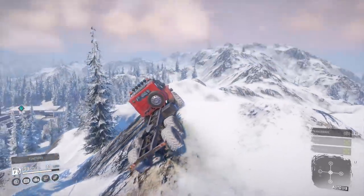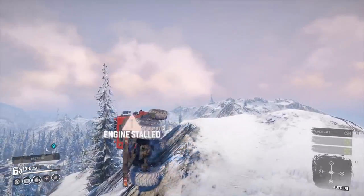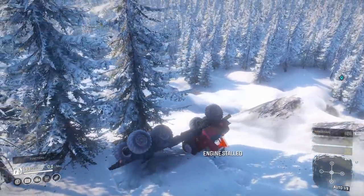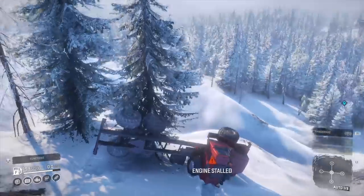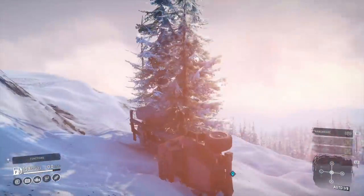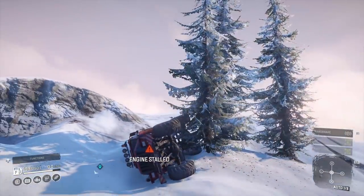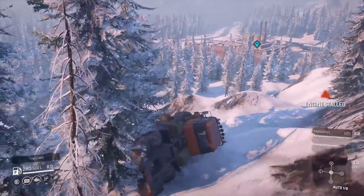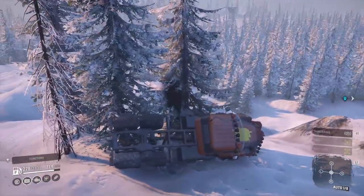Definitely not easy to go over. And it's definitely not top heavy. If that tree wasn't there there's a possibility, but it's not bottom heavy like the Taiga — and nowhere near as bad as the Royal. I brought the Taiga to rescue it. It's just bottom heavy — it just always wants to return to its wheels.